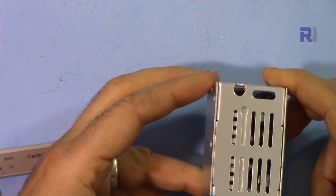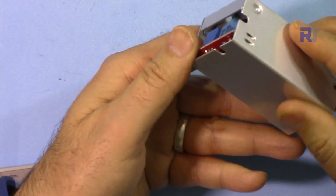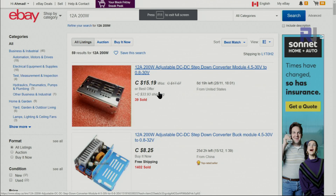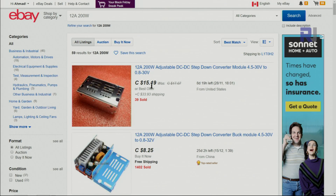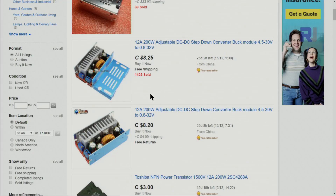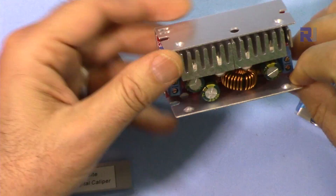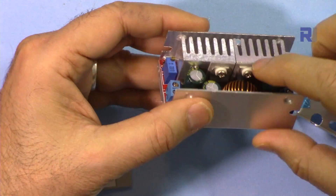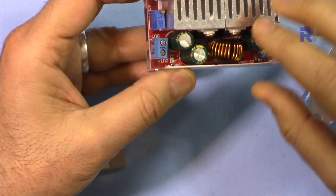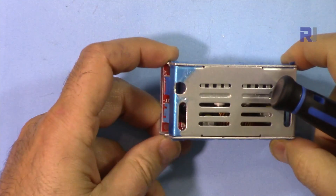This is the buck converter based on XL4016 with an aluminum casing that can be easily removed. Here is the eBay listing where it's sold at different prices, around eight to fifteen Canadian dollars — I'll provide the link if you're interested. The module has been rated incorrectly on eBay as 12 ampere; I checked the specs and the maximum current it can handle is 8 ampere. With the small heatsink, it will not be able to handle 8 ampere. The aluminum casing helps dissipate more heat.